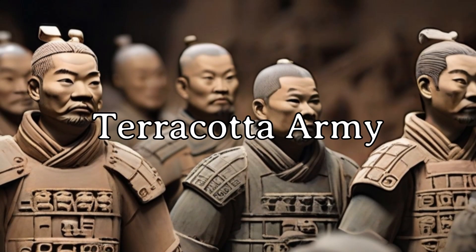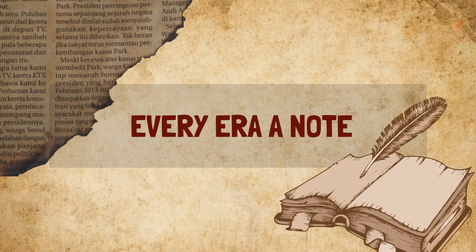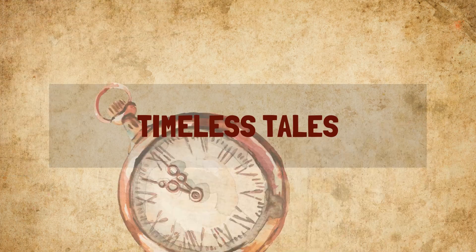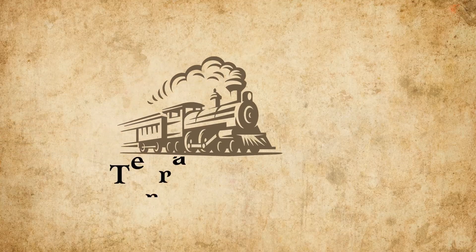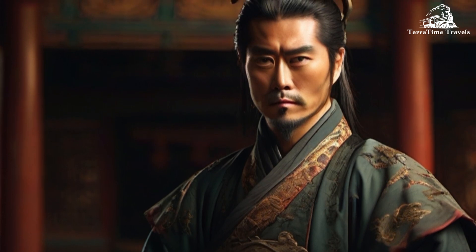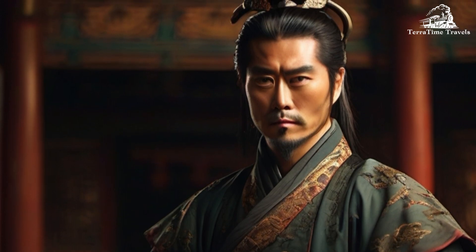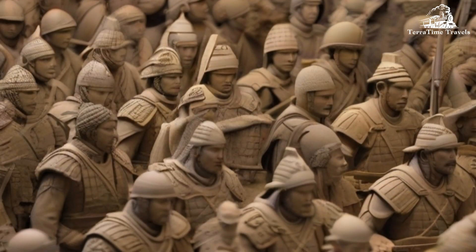Terracotta Army. The Terracotta Army, also known as the Terracotta Warriors and Horses, is a collection of life-size terracotta sculptures depicting the armies of Qin Shi Huang, the first emperor of China. Here are some key points about the Terracotta Army.